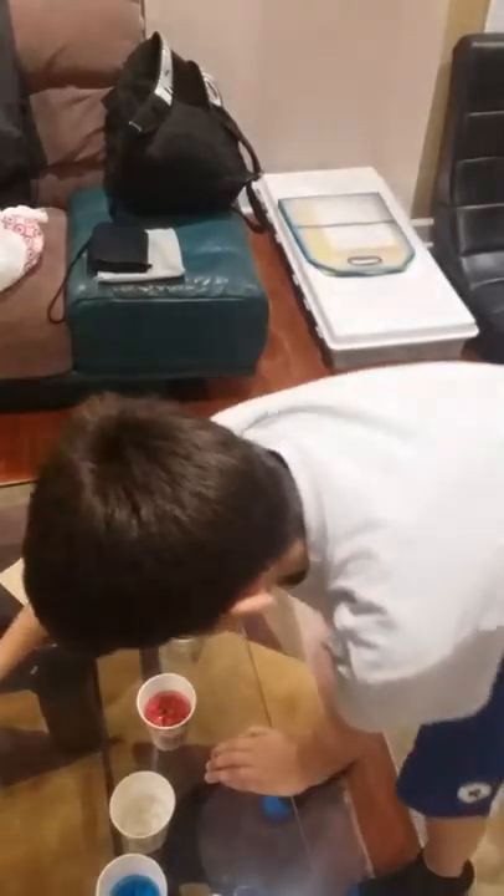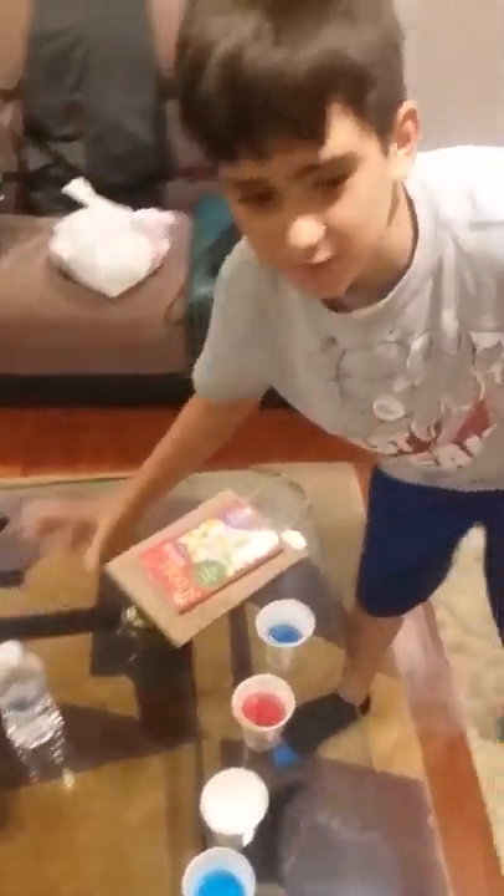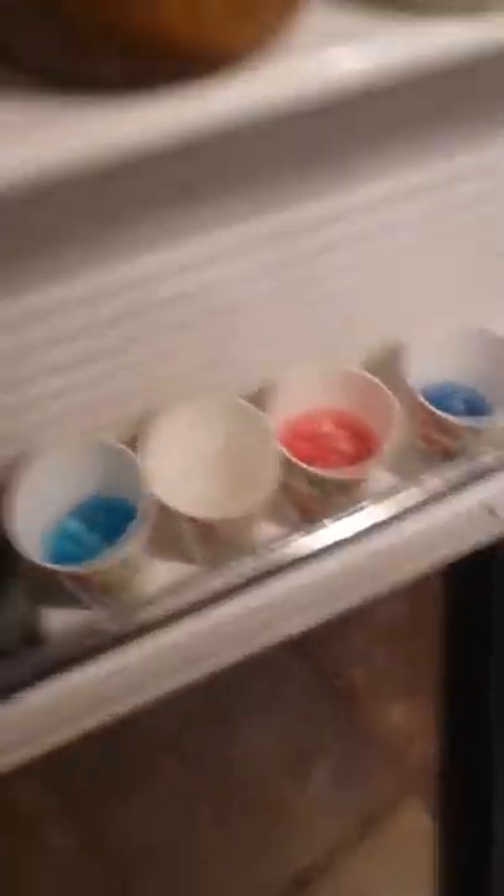Now what we have to do is put these four flavors into the fridge and let them dissolve for about eight hours. As you can see, I put the flavors in the fridge — look at how they're already dissolving. We're just gonna put it like that.